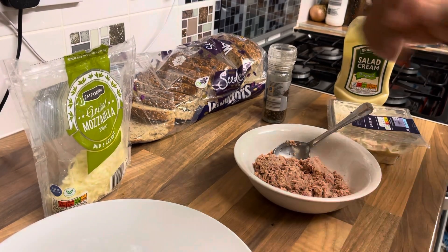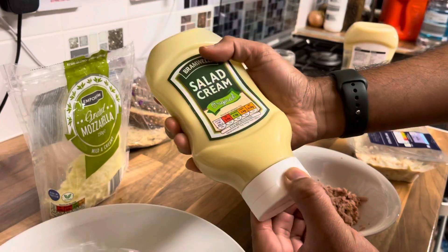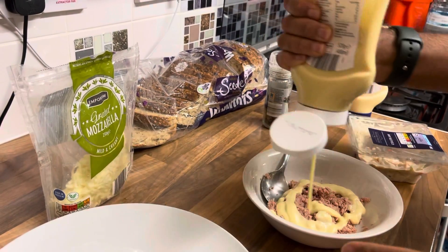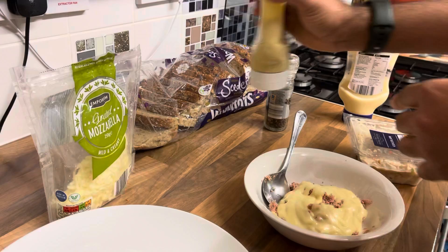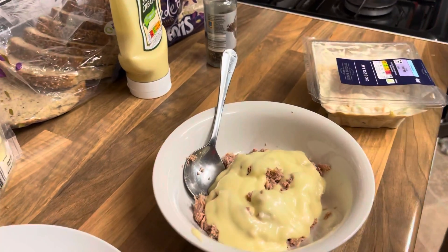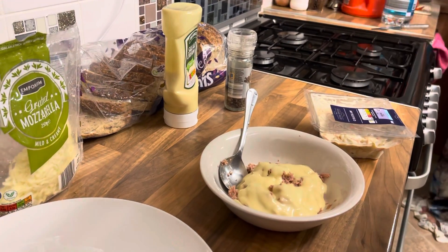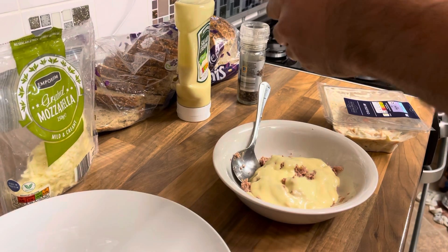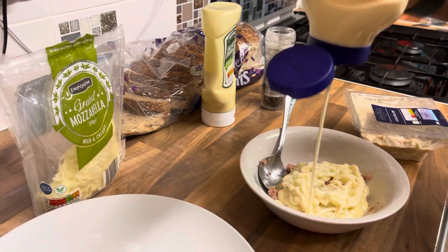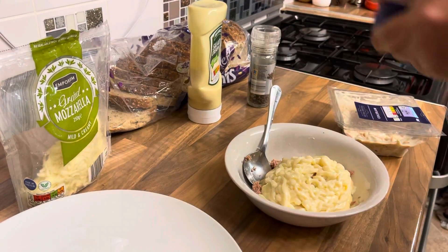I've done that so far, so I'm gonna make the tuna ready in the meantime. I'm gonna use salad cream — just enough salad cream to make it nice. You can have a closer look at the salad cream and the tuna. Now I'm gonna use the mayonnaise — the same amount as the salad cream I've used.